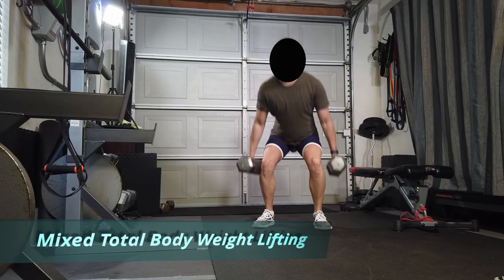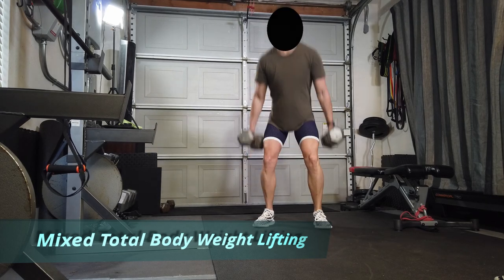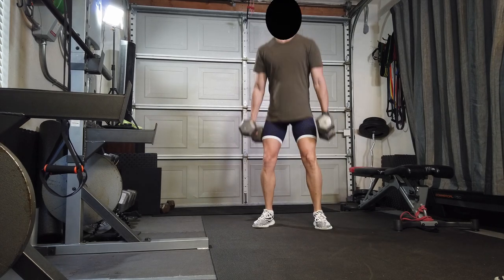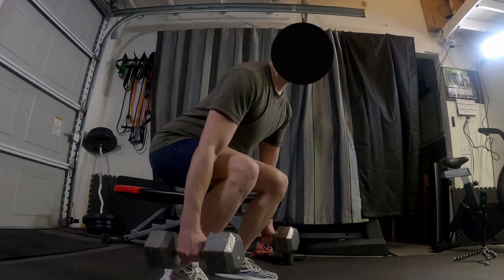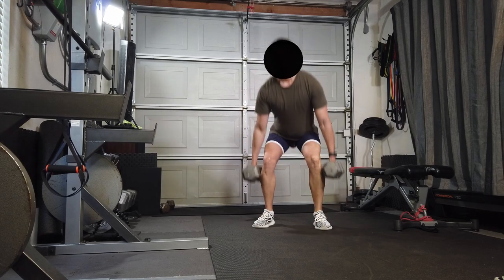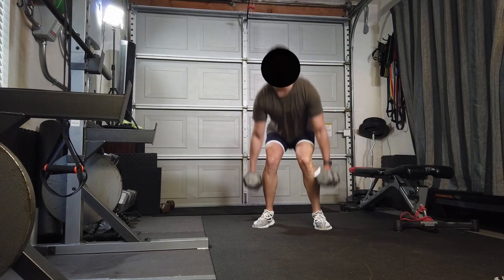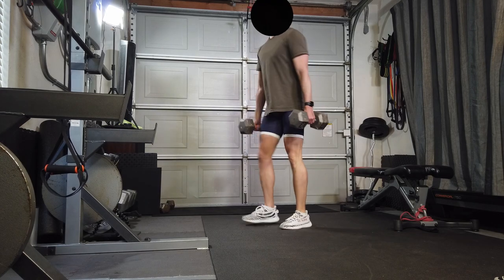Doing some squats — 40 to 50 pounds here, 15 reps, two times. Enough weight to be able to do 15. You want to do these exercises relatively fast, so you're lifting weights but high intensity. Gonna burn some cardio with this. I think I did 40 pounds and 50 pound dumbbells for the squats, so 15 times.